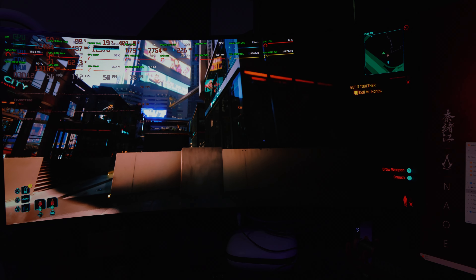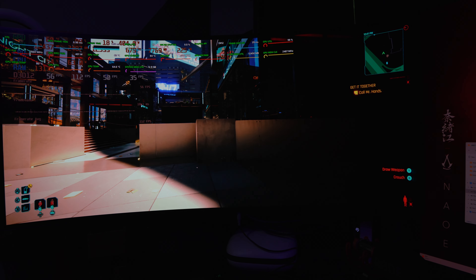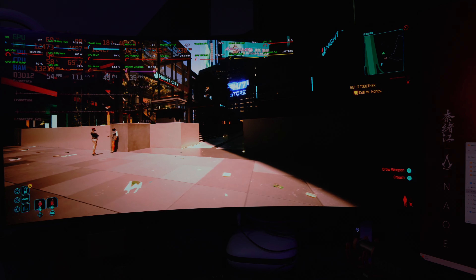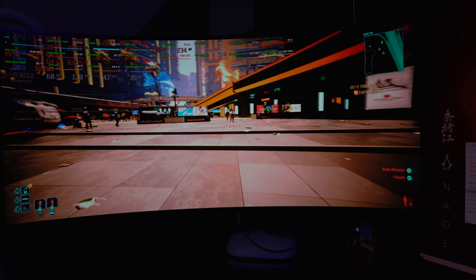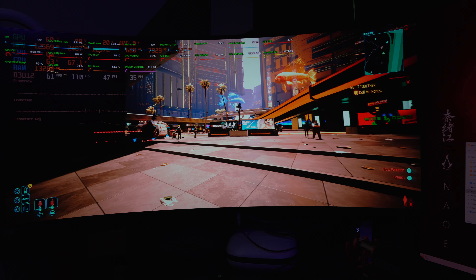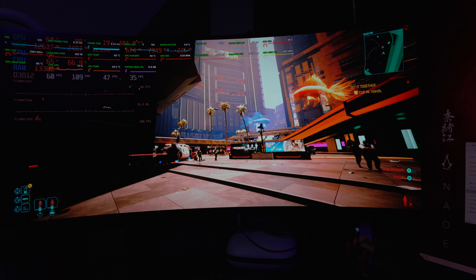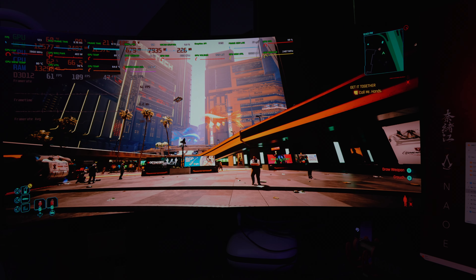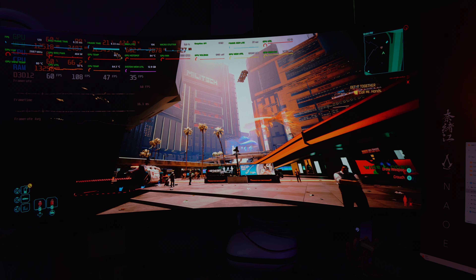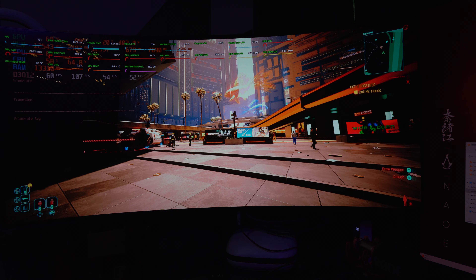Basically, we're still set with all the path tracing and everything like that on. We're still running at FSR with ultra quality settings, but I kind of have changed the settings on the camera to see if I can get better overall clarity out of the camera. So we're going to try to focus right there.